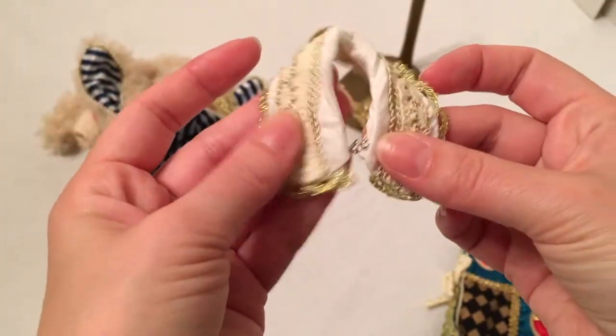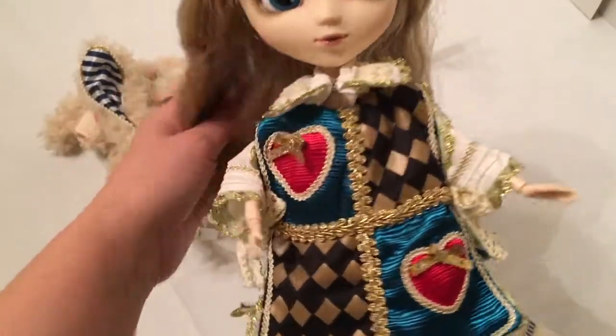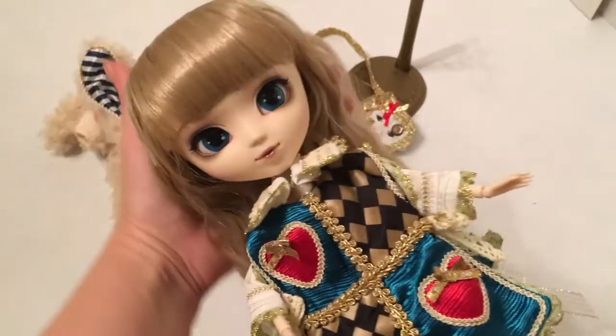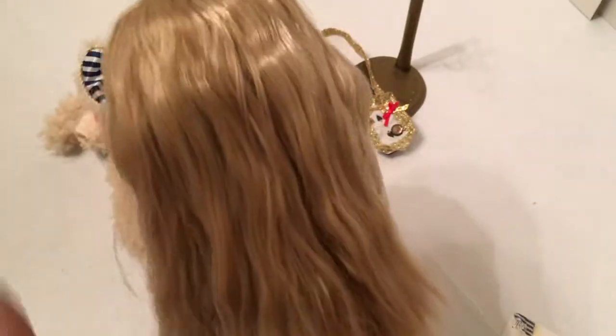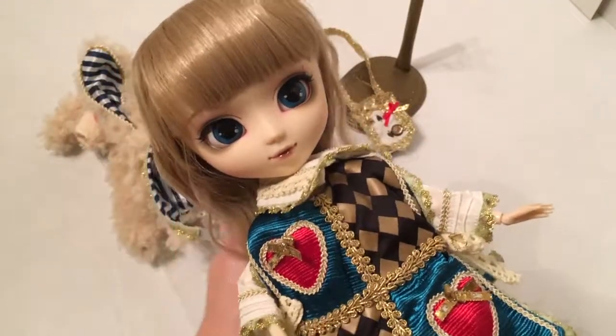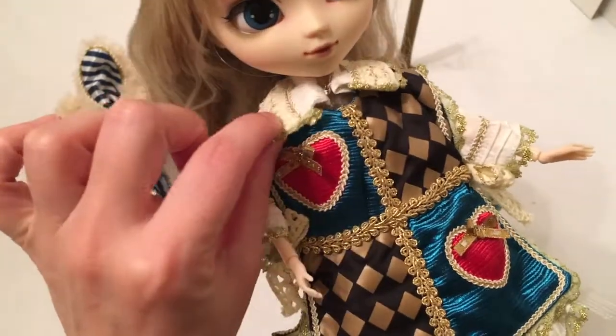Here's what she would look like without her rabbit costume on. She came with little socks, and you can get a better look at her wig — it's very soft with a slight wave. I really like the hair color with the rabbit costume and I really love the details of her costume.